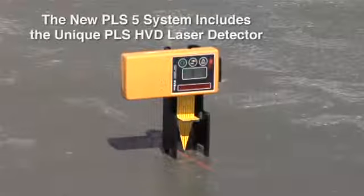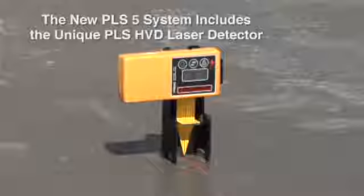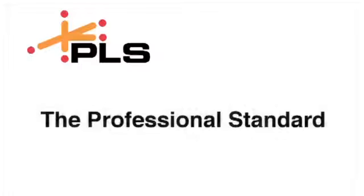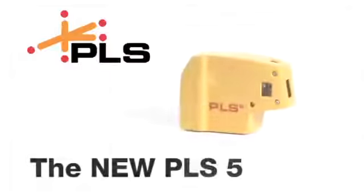The new PLS-5 system also includes our unique PLS-HVD laser detector. PLS, the professional standard in laser alignment tools.